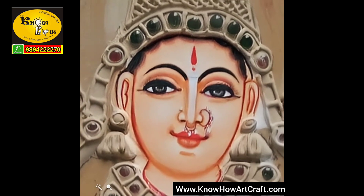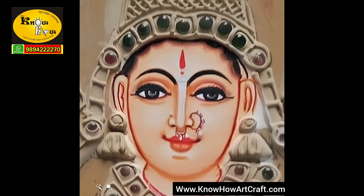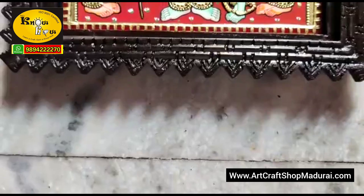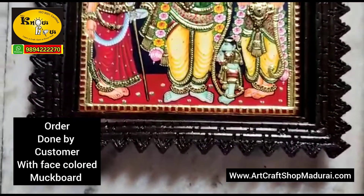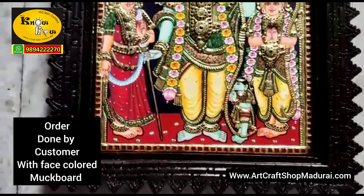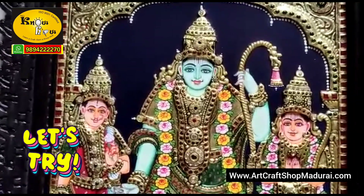While worshipping in the puja room, your heart and soul will be doubly happy. You will be so fulfilled because the gold foil work and background effect is done by only you. This is a small example of the background effect and gold foil work done by a customer who bought the face-coloured mug board sold by us.